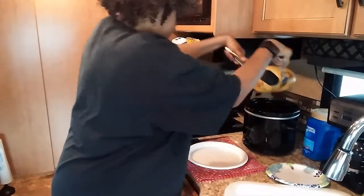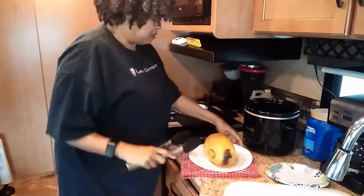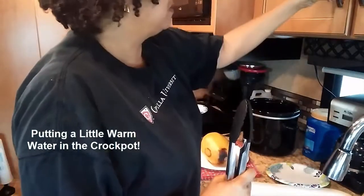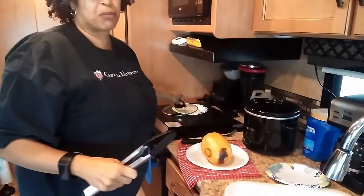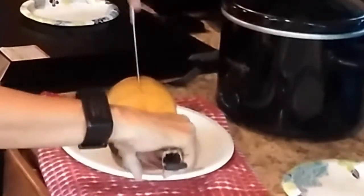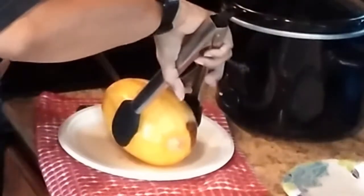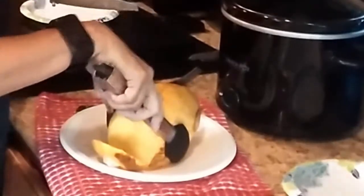If it's too heavy to lift you can work it down. It's nice and soft. I like to put water in the crock-pot so it doesn't burn. It's easier for me to cut the end off because it fights otherwise.